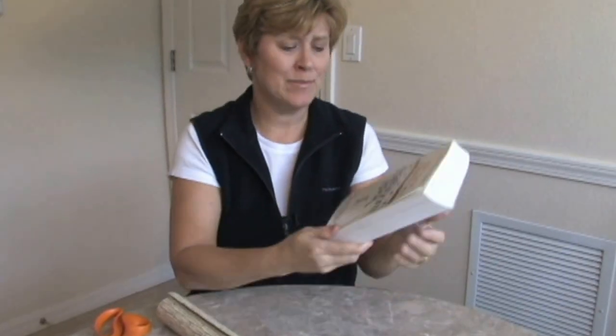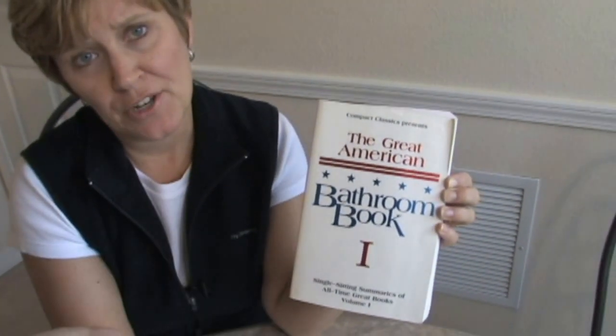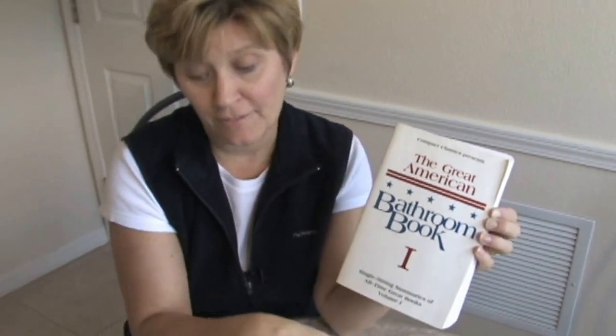You know, in decorating, books are a great accessory. However, there are times when the cover of the book isn't exactly something that you want sitting around your home. Well, if that's the case, let's just cover them.